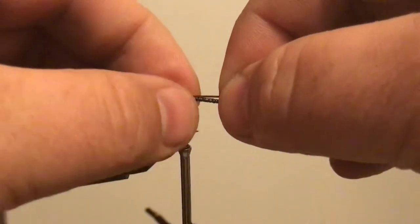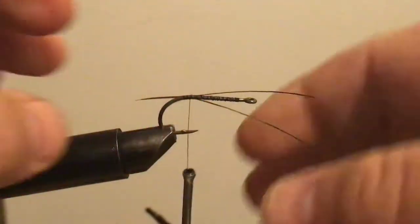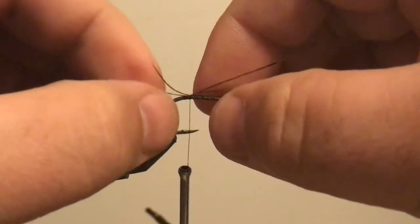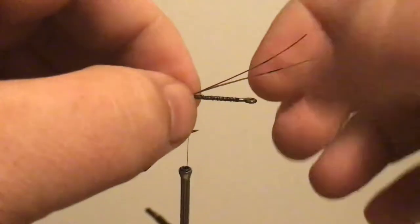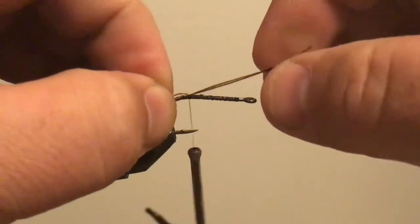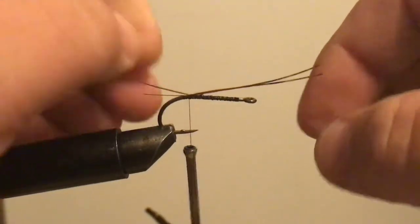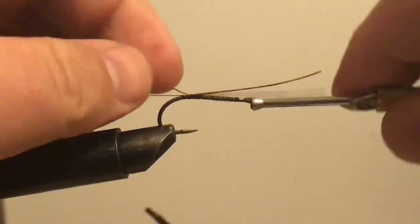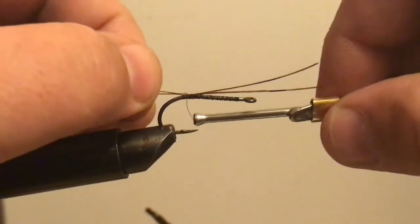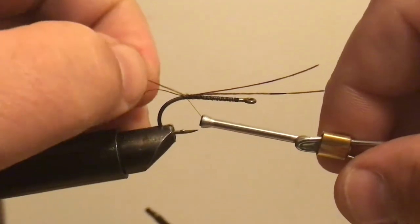I'm just going to take two barbs like this and tie them in. Make sure they're on top and make sure they're the same length. A couple more turns so they lock in. If they're not staying where you want them, you can put a tie between them.